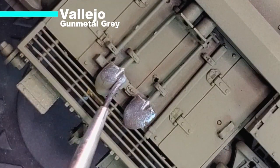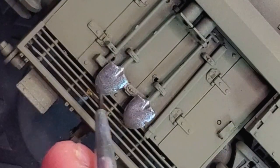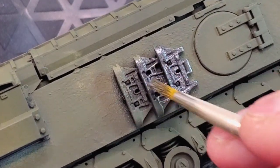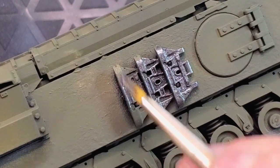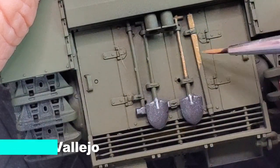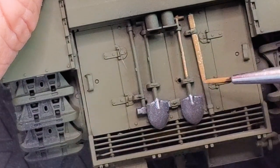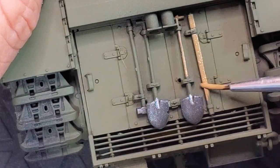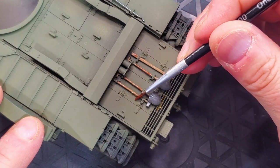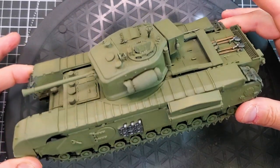Now it's time to paint all the tools. I'm using gunmetal to paint the shovel, pins, and hammer — it's a really nice base color for metal parts. For the handles, I'll use old wood. The metal parts will get some rust stones and rust streaks added in the next video. For wood accessories I always use old wood as my go-to color, then I apply Flesh Wash by Vallejo to mimic the wood grain.